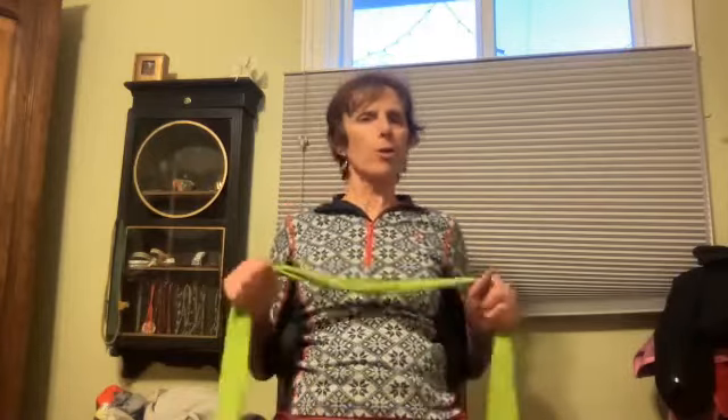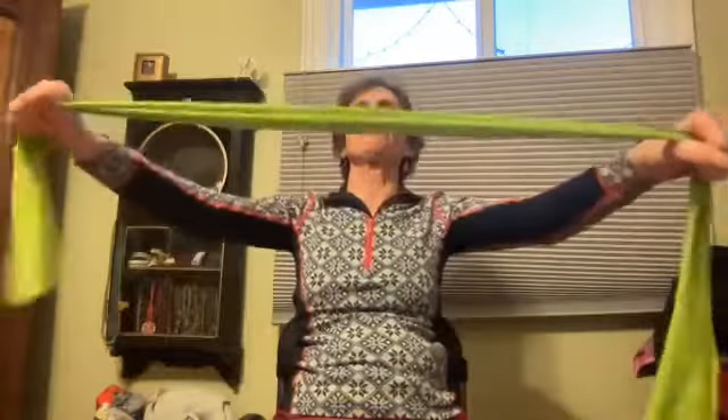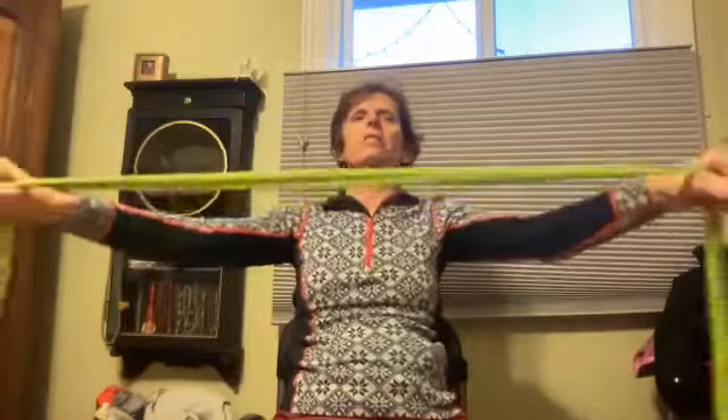Let's do one more thing with the band — if you don't have a band, have your arms straight out in front. We're going to pull the band up and open the chest. Squeeze and open that chest wide — eight more, wide and wide and wide and wide. Let's do two more — four, two, and one. Awesome — shake those arms out a little bit.